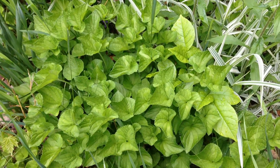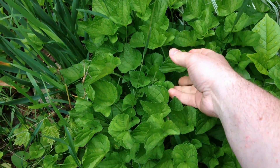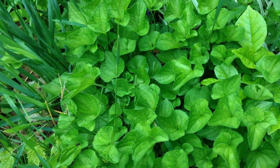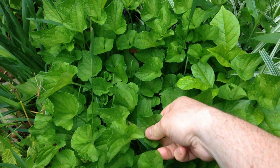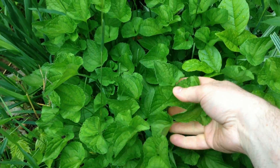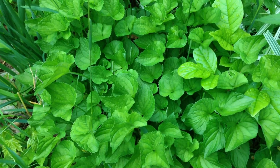Hey guys, Eric here from tacticalintelligence.net. So I'm just collecting some of these violet leaves. I'm going to show you guys how to do an infusion. It's pretty much a really high potency version of a tea. And I'm just going to collect a bunch of these from outside, bring them in, show you what I usually do with them.